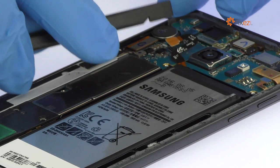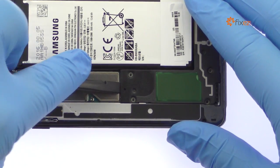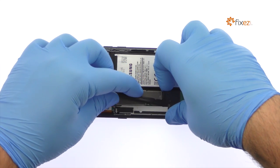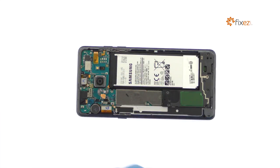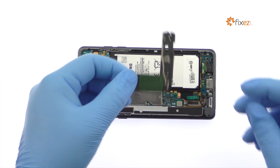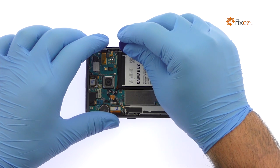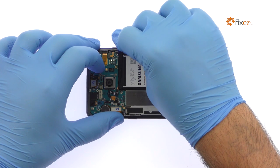Pry the Galaxy Note 7 battery connector off the motherboard. Remove the single speaker with built-in antenna. The Note 7 battery is well wedged and adhered in place. Use a spudger to muscle it free from the adhesive securing it to the mid-frame.